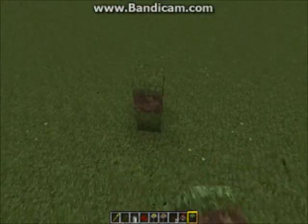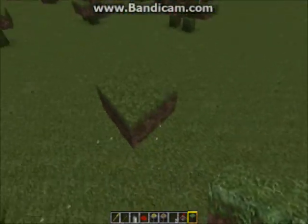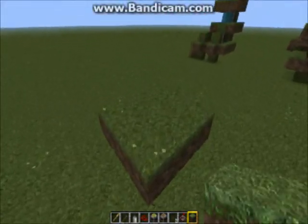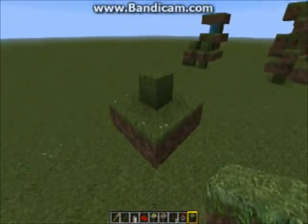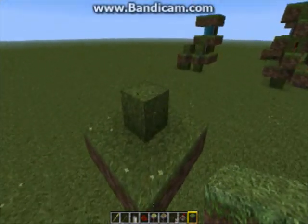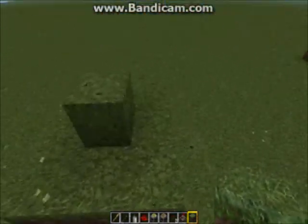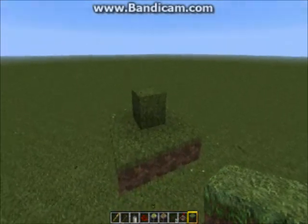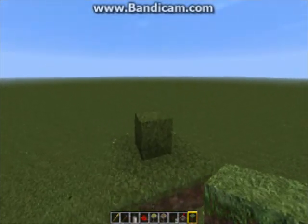In creative mode, I like to build these one level up for filming so you can see them better, but you don't have to build them one level up — it just is easier to see. So you start by placing a 3x3 of dirt. In the center, you place a block. This is the important block — this is what the grass is growing and dying on to detect the light. If you don't understand how that works, I can link you videos on that.